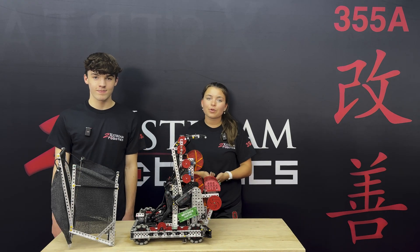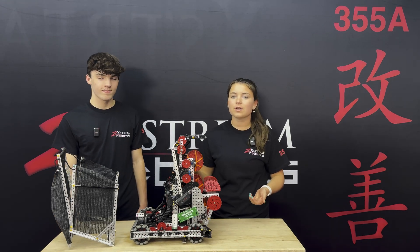Hi, we are 2Extreme Robotics. We're Team 3558. This is our early season robot reveal.